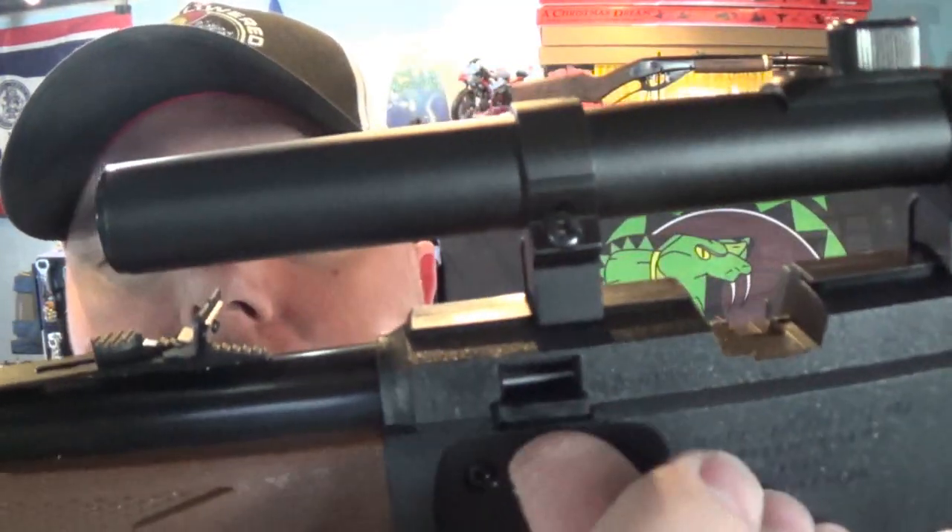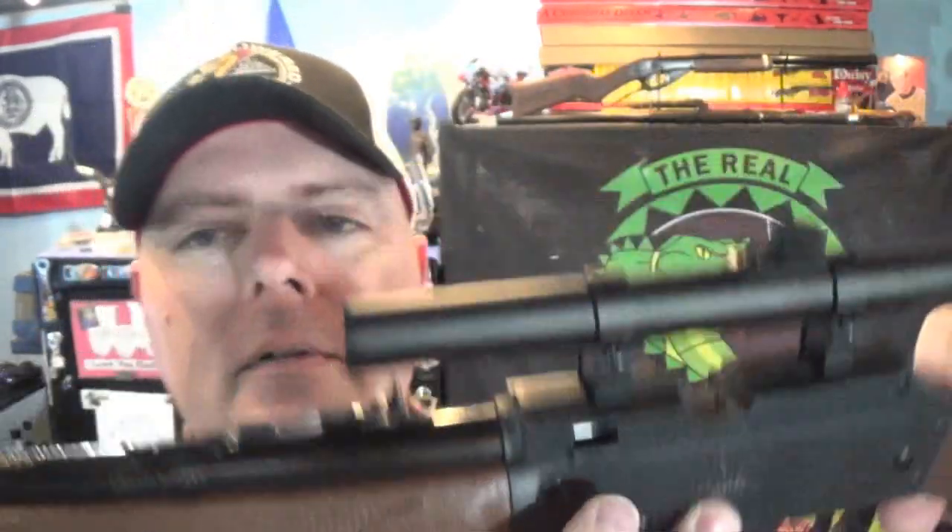BBs load right there - you just have a little hatch, pull it down, and it'll hold 50 BBs. Like I said, pump it up six times - it is stamped on the side with the actual instructions. The method they recommend: open the bolt, put it on safe, then pump it about six times. You can do a few pumps less if you're in the backyard and not shooting a great distance. Then load, close the bolt, aim, take off safe, and fire.